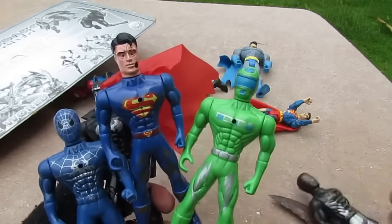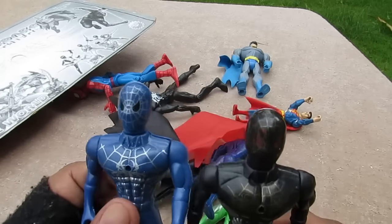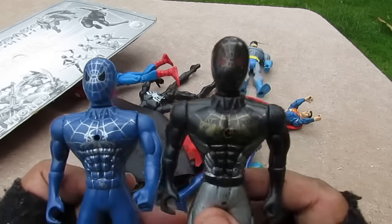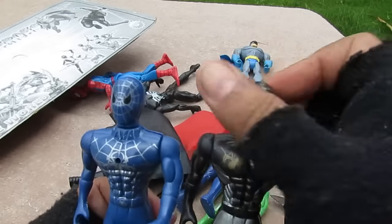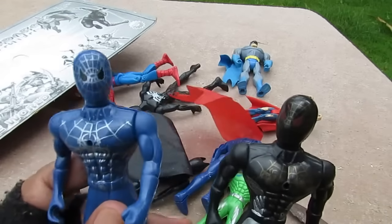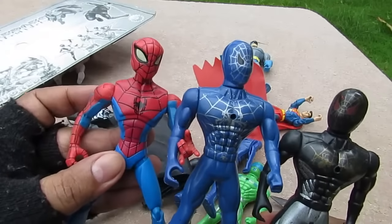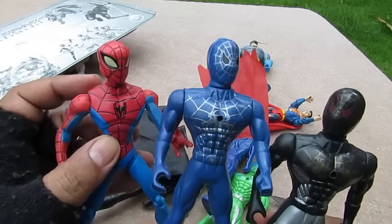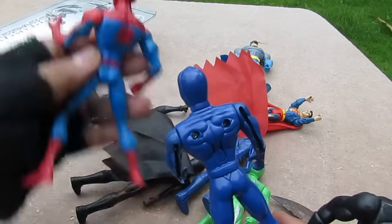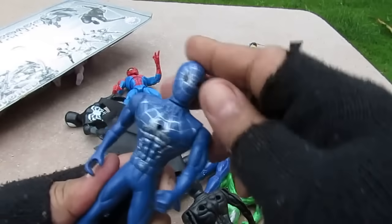Let's look at them — they all have the same body mold once again, but they have all different face sculpts, except for these two Spider-Men. So this is the face — it's a black Spider-Man and a blue Spider-Man. This is kind of weird, it's the first time I've seen a blue Spider-Man instead of a red Spider-Man in bootlegs. Maybe they forgot to paint it, who knows. On the back they're all hollow.